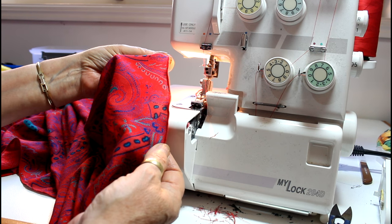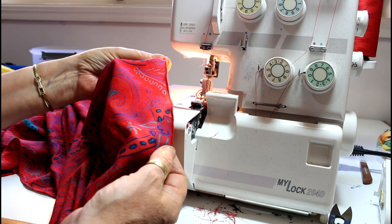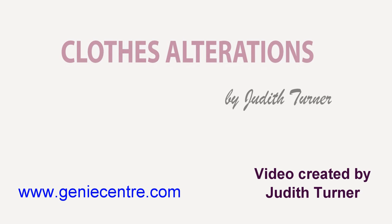Creating that special featured rolled hem takes a bit of time for the video, so I've decided to break it into two sections. This is part one, and there's going to be a part two. I hope you found this of value — happy altering!